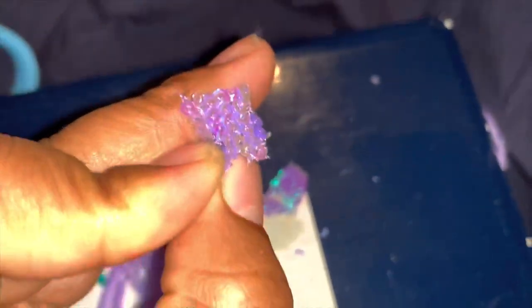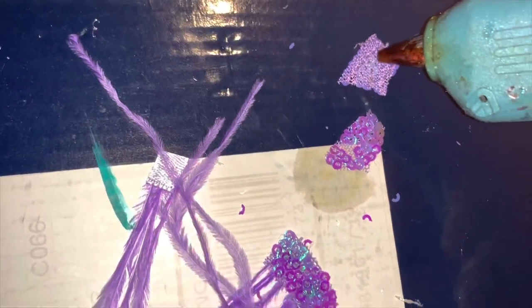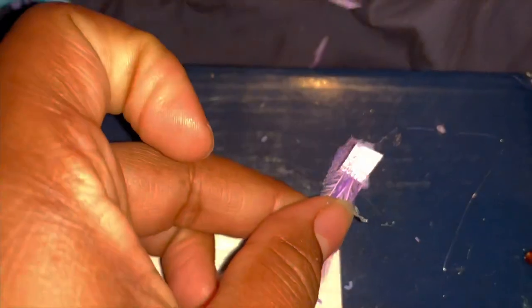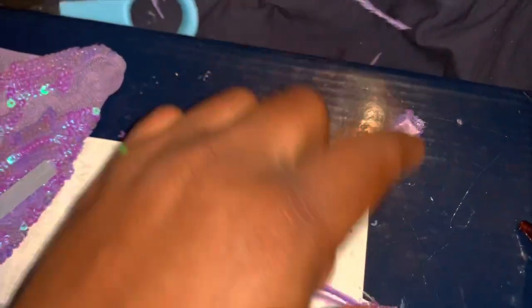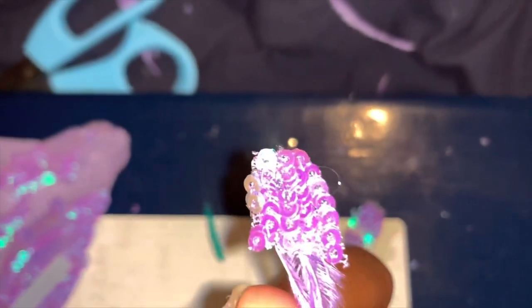Take the back of your fabric — I'm using this sequined purple fabric — and then take your glue gun and squeeze just a tiny little dot of glue, not much at all. Then take your ribbon and press it right on like that — bam! And just like that, you have a feathered appliqué.